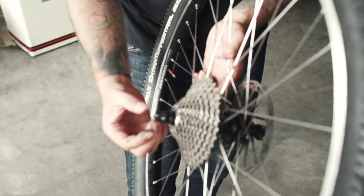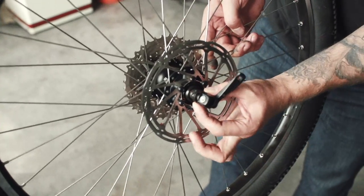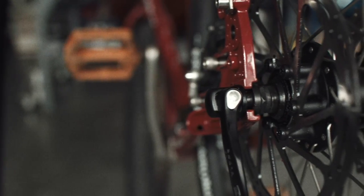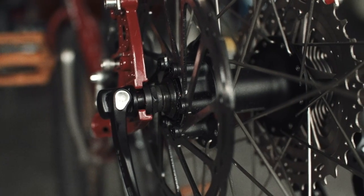Featured on the wheels are these little washers here and here. What they do is take the standard 135mm spaced QR hub, space it out to 142mm, and then increase the axle diameter to 12mm.